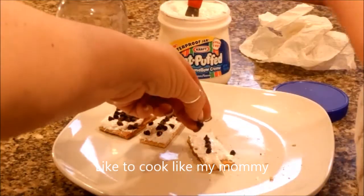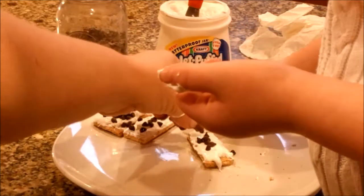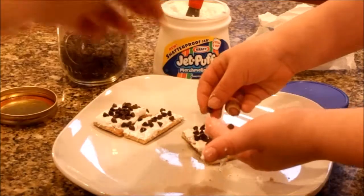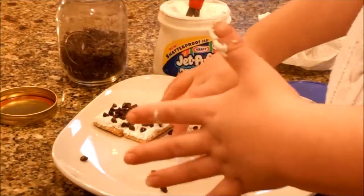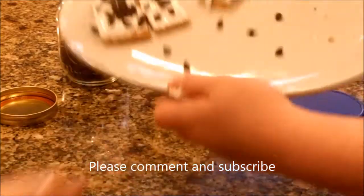They do get a little sticky. Okay, you can wipe your hands. Then you have your three indoor s'mores.